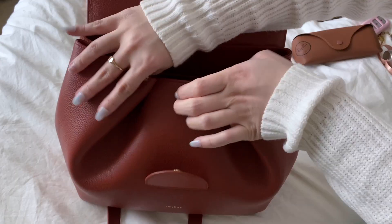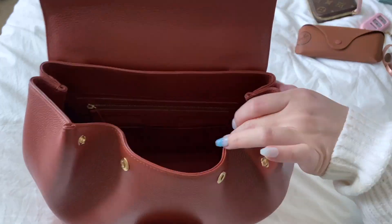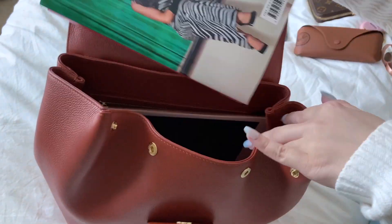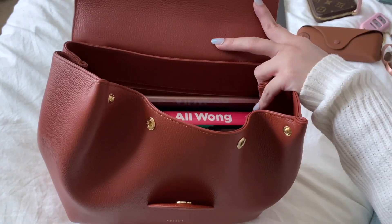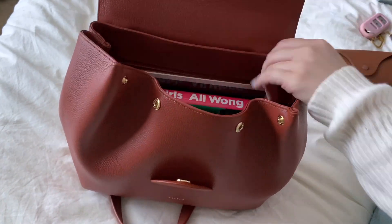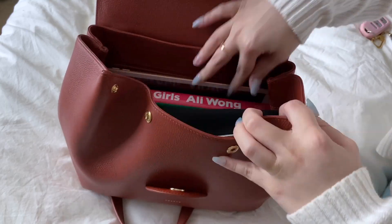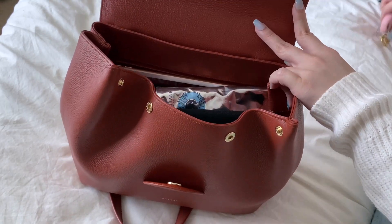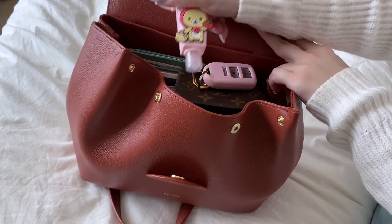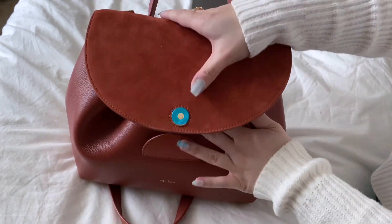Moving on to the regular size — she is significantly bigger than the Nano. A MacBook does not fit; this is a 13-inch MacBook. However, an iPad does — the regular iPad 8, I think. A book also fully fits in here. A water bottle, of course — and there's still plenty of space. A full-size wallet, some sunglasses — I feel like I have to be a little strategic with placement, but everything does fit. The cosmetics pouch, hand cream, our key pouch and keys, a card holder, and of course hand sanitizer. You can just snap this back up and everything fits.